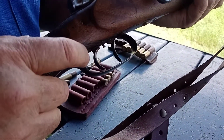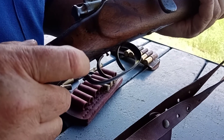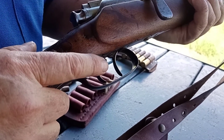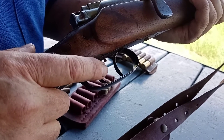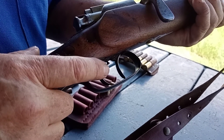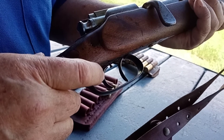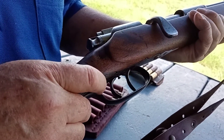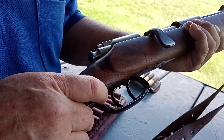It has a set trigger, so you can adjust the trigger. If you push the back trigger forward, it makes the rifle easier to shoot. But at this stage I'm going to shoot it as it is, without the set trigger.